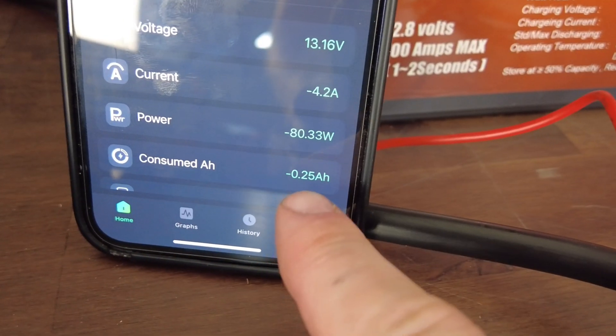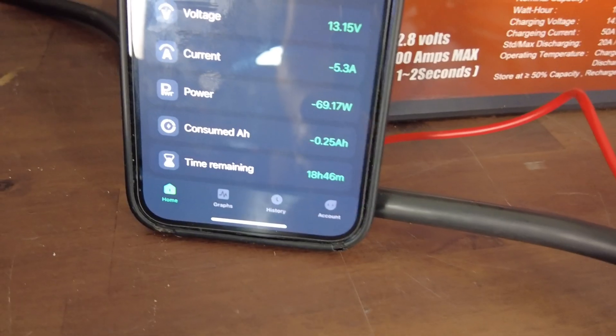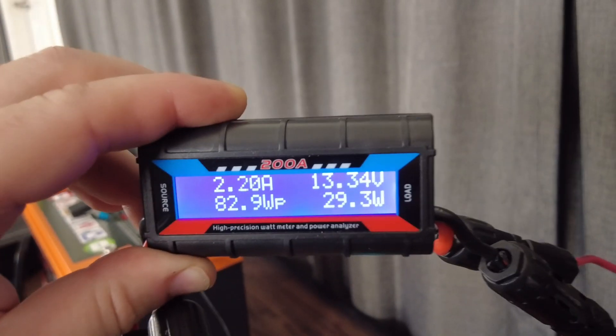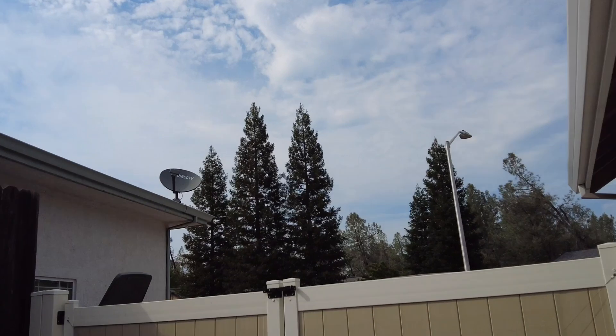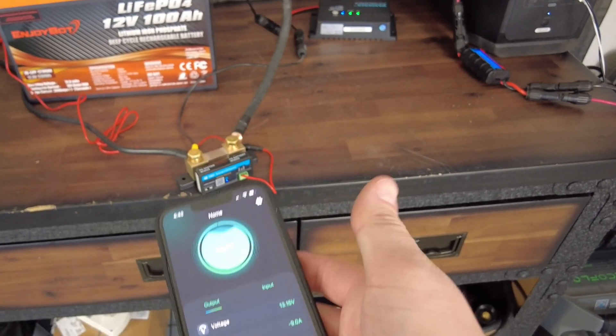We'll go ahead and plug in the solar charge controller, and now that we have power coming in this will help increase our run times and reduce the draw coming off the battery since the solar is helping charge at the same time. The numbers are definitely fluctuating quite a bit because outside it's partly cloudy — earlier I had about 75 to 80 watts, then it dropped to 60, and now we're only getting about 30 watts and about 2.2 amps.